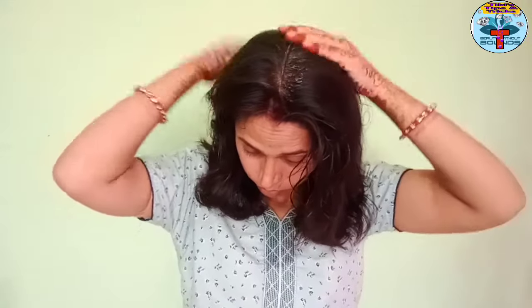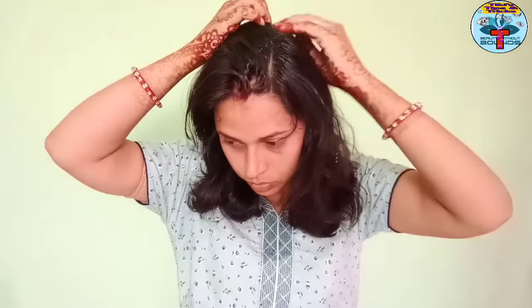You can also add less than 8–10 drops. I am using a spoon to mix it. I have started applying it from the roots. I am using my hand, but if you want, you can use cotton balls — it will be very good. Apply the oil along the roots.